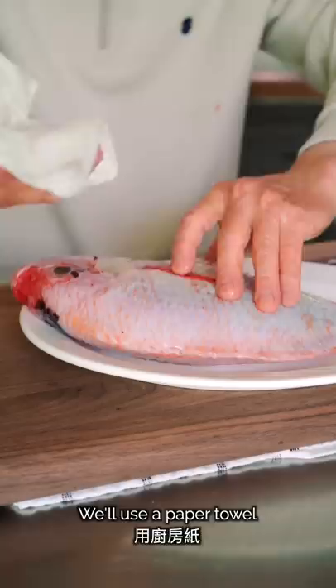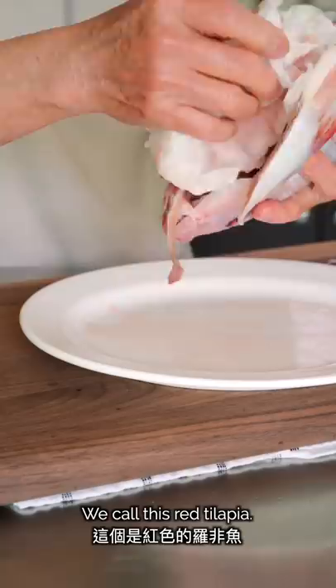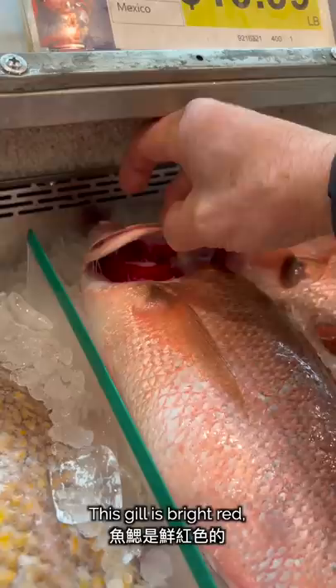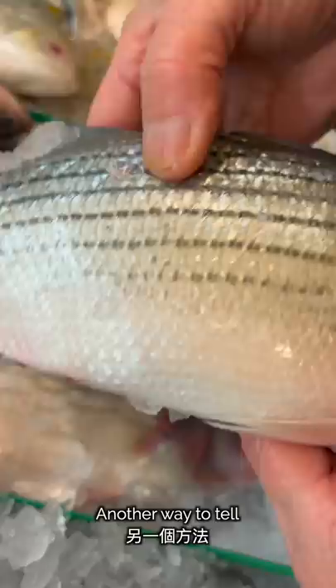What fish is this? We call it red fish. Here are three tips for choosing fresh fish. Look at the fish — this fish is beautiful. Look at the red gills; the fish is beautiful. Another way to tell if a fish is fresh is by feeling the body.